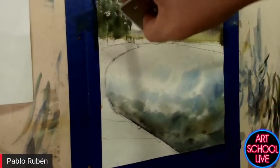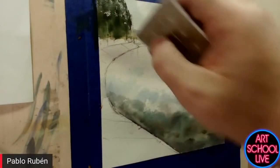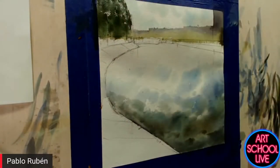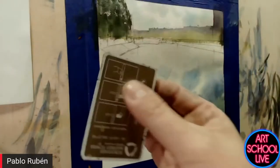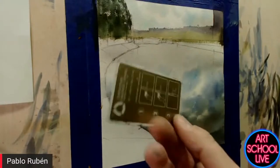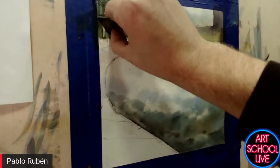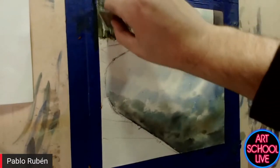It's very important to have white spaces, to have depth, to see the sky through the tree. I'm going to use this — it's a card, a hotel key — to have some white by scratching.